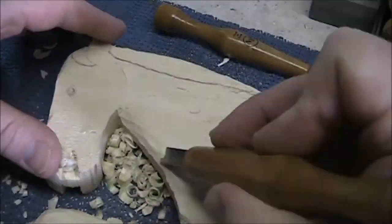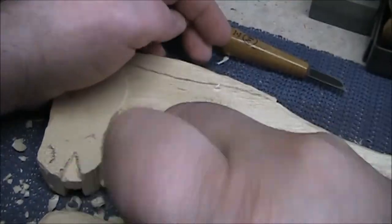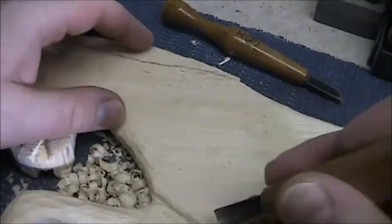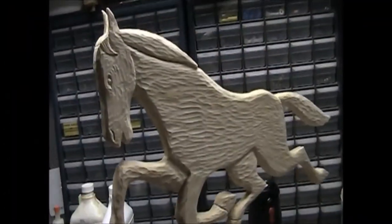Here you can see me texturing the side of the body of the horse. Now the carving is completed.